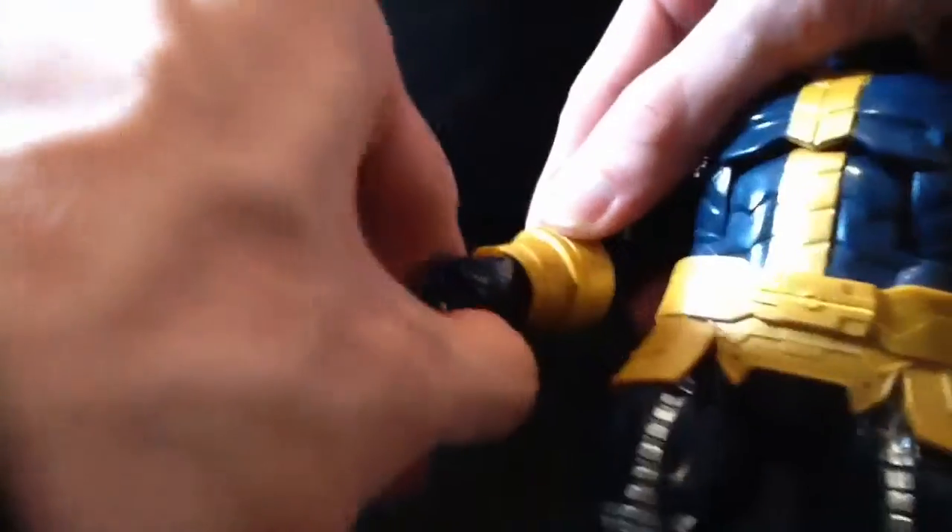His arms move up about this much. They will rotate as well if you don't have that shoulder piece on. He's got a bicep swivel and a single-jointed elbow. His wrists rotate. His waist rotates fairly well. His wrists also have a hinge — it works about the same on both sides.